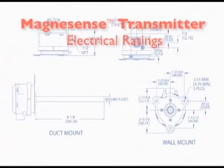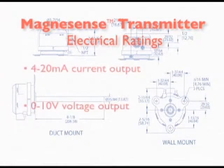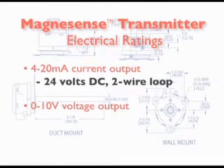With regard to electrical ratings, the Magnesense transmitter is available in two versions: one that provides a 4 to 20 milliamp current output, and another that provides a 0 to 10 voltage output. Models providing a current output can accept 24 volts DC on a two-wire loop.